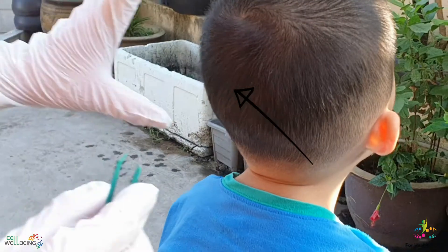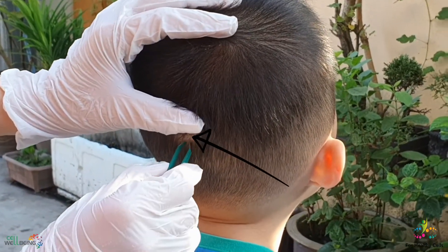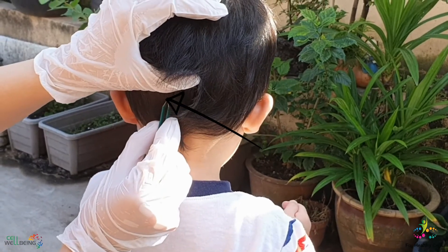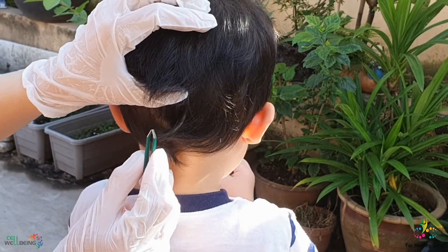Now, place your fingers below the child's occipital bone — it's a small bump at the back of your head. Use the tweezers to pluck out four strands of hair with their roots from this area.